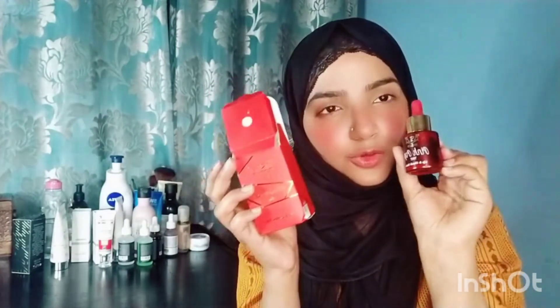You can see it in the box — this is the packaging, it is a cute bottle. We will discuss it with two things: its price, its packaging, and its performance.